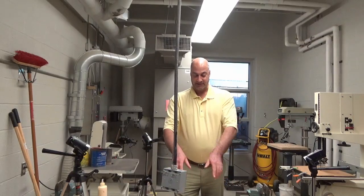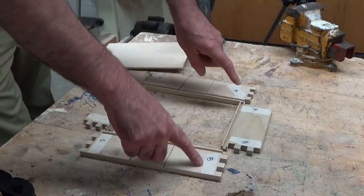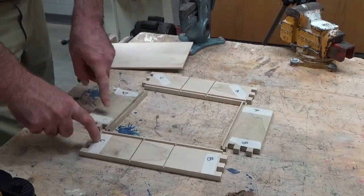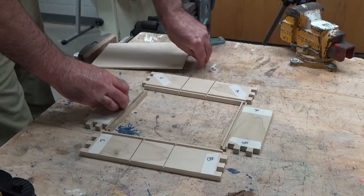I'm going to glue the four sides together with the bottom inside it. First thing I want to do is arrange these: B, B, A, A, D, D, C, C. Make sure everything is aligned, and then I can pull the tape up.